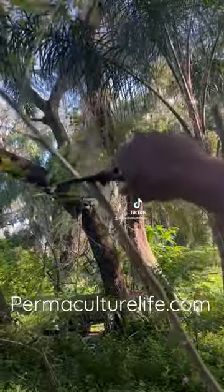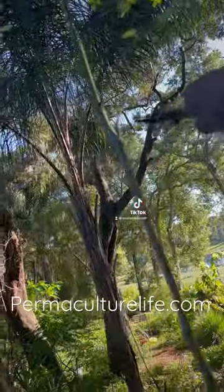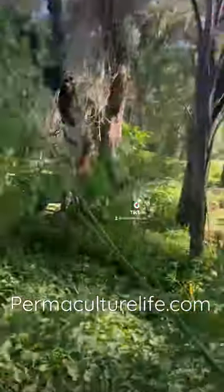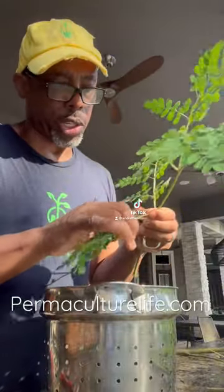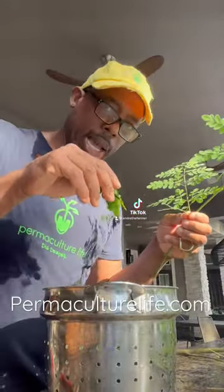Just a little snip here and a little snip here. We've got our Moringa, and basically we're just stripping off all the leaves right now.